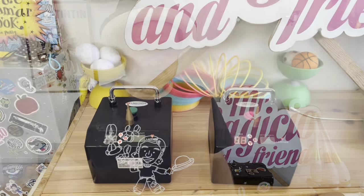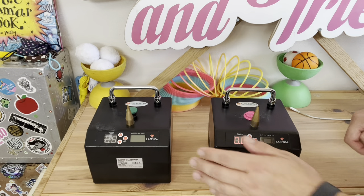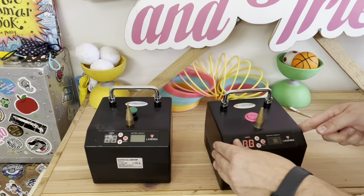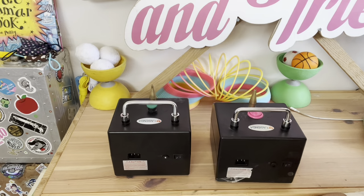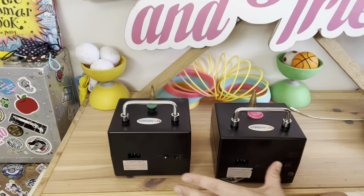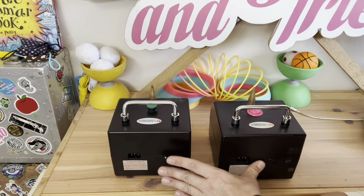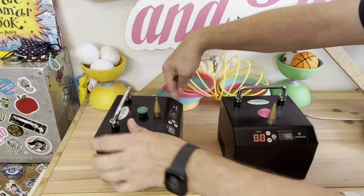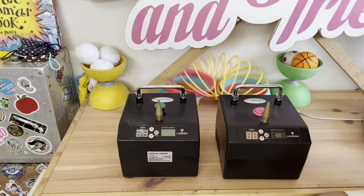You might want to look into doing a dual Legenda setup. The Legenda balloon pump is a high pressure balloon pump, perfect for blowing up 260s or five-inch rounds. The makers of the Legenda have taken that into mind — on the back of the pumps they've left a small socket, which means you can connect two Legendas together with a splitter wire. When you push the button on one Legenda, both pumps will go at the same time.